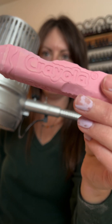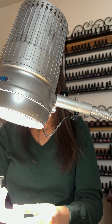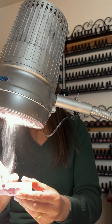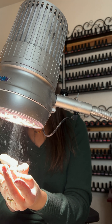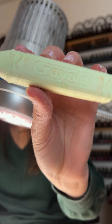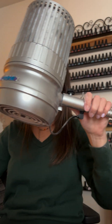Manicurists, watch this. This is just a demo — I'll do my own nails in a second, but just watch. This is called the Sunflower 2 by Aerovex Systems.